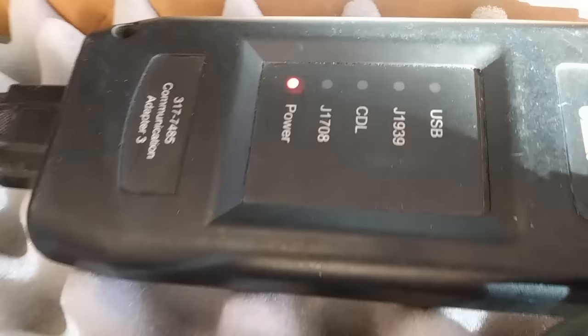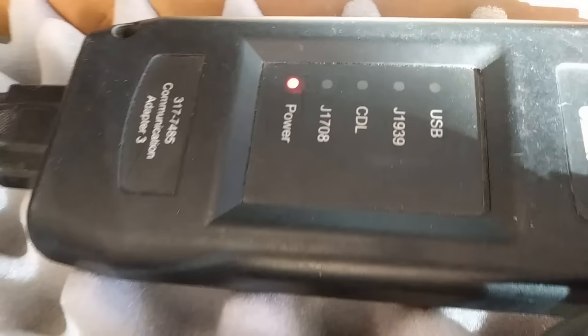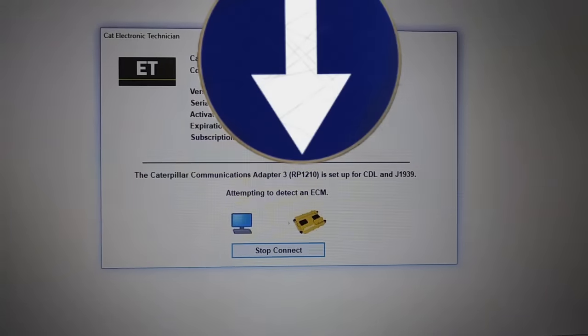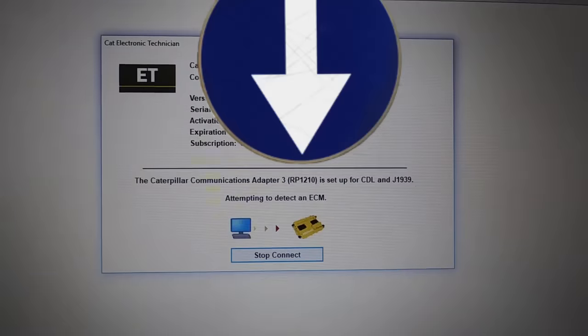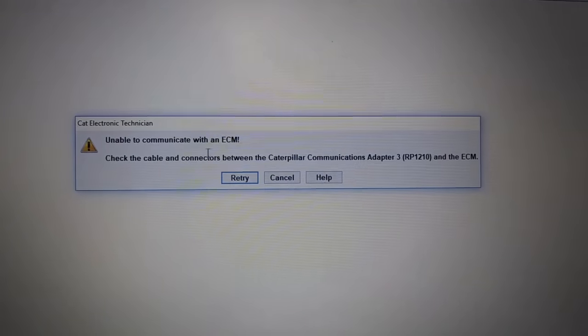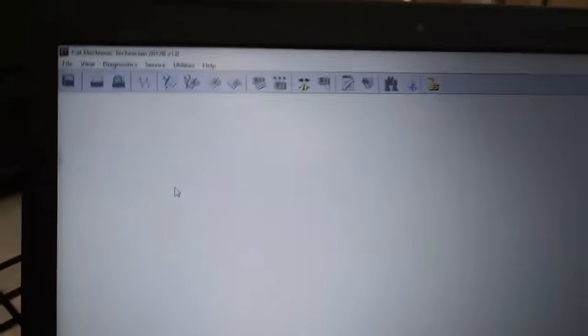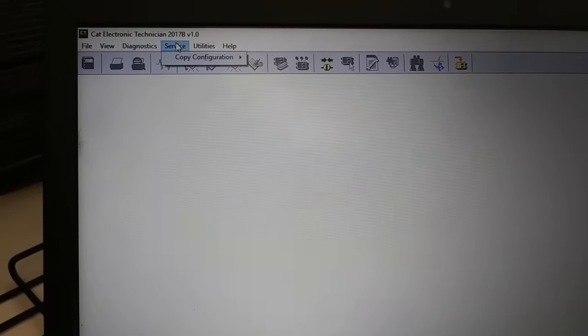Notice that the J1708 is not blinking green. This is a bad indication that the ECM is fried and is not communicating, which is bad because this means we're going to have to manually program the ECM and trying to get information off it is going to be difficult. Give it a few seconds — it's going to come up with a prompt that says 'ECM not found.' Unable to communicate with an ECM. I tried this a couple of times — the ECM is dead, I cannot communicate with it.